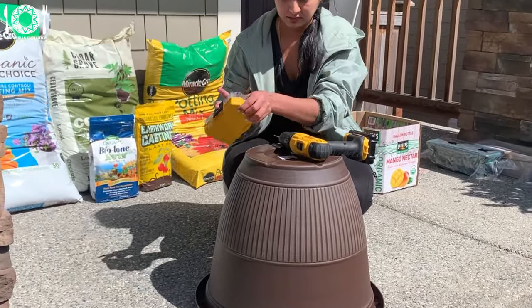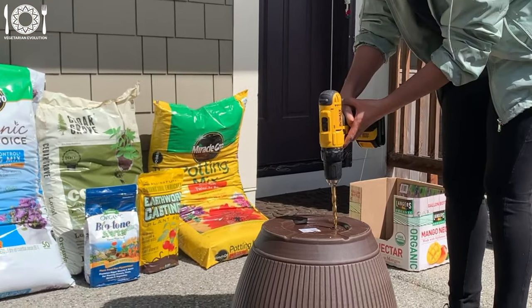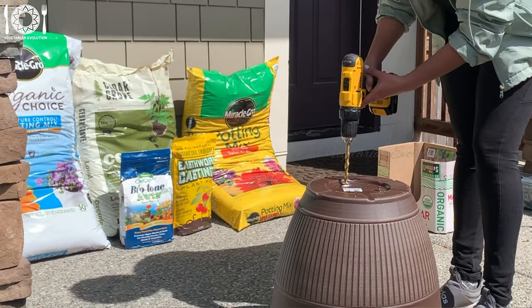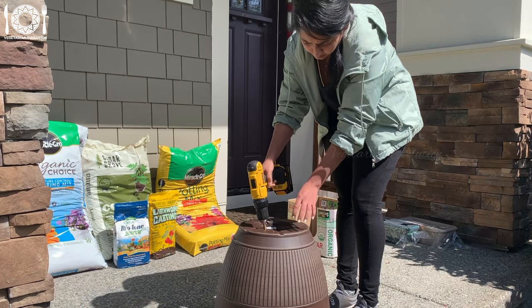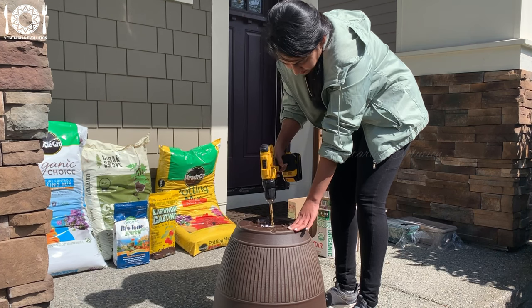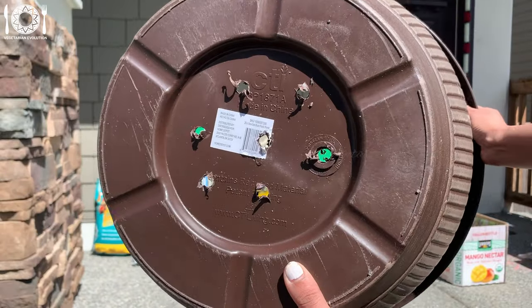Next, for prepping the pot, I'm drilling holes in the pot before planting since this is an essential step in container gardening. Proper drainage is crucial for the health and success of plants in pots because it allows excess water to escape and prevents waterlogged soil, which can lead to root rot and other issues. I used a 15-inch pot from Home Depot — it's quite sturdy. Turn the pot upside down, mark the locations where you want to drill the holes, and drill at least four to six holes for small to medium sized pots.